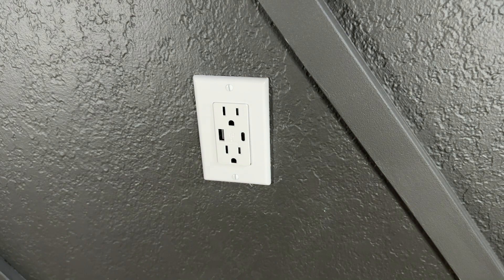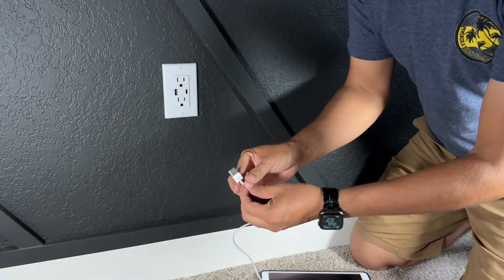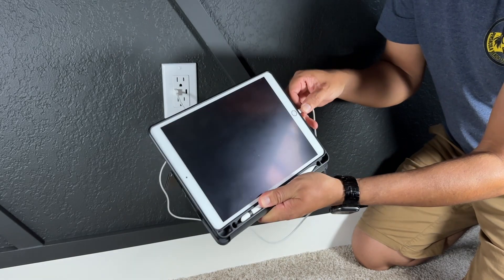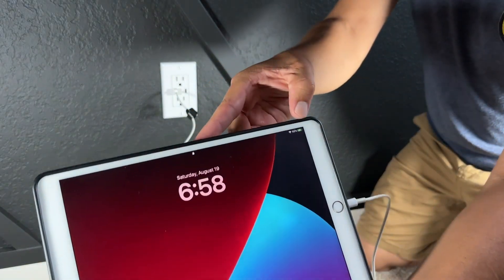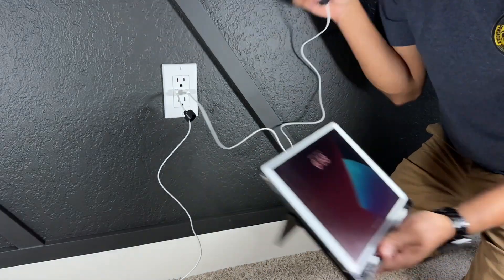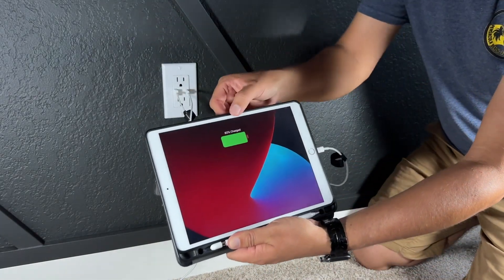Now let's test the USB-A and USB-C ports. I have my iPad here with a USB-A to Lightning cable — let's see if it charges. There you go, it's charging. Now let's try the USB-C to Lightning. It's also charging.